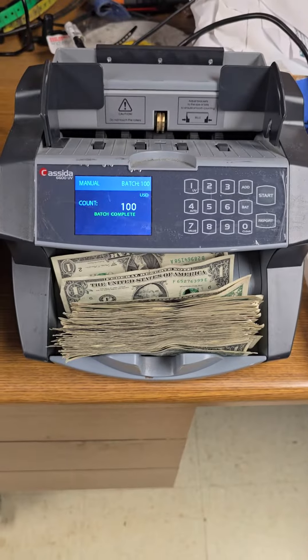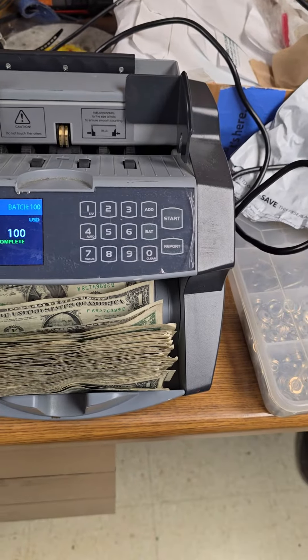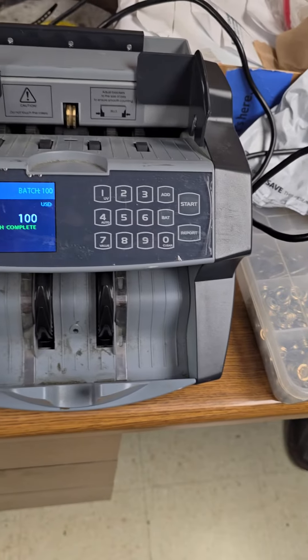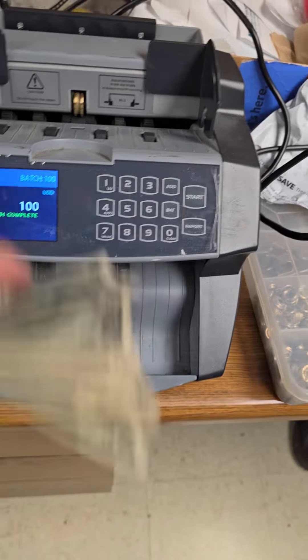The bills are getting stuck in the little fingers and they don't end up in the hopper. We have to pull them out of the fingers. Also, whenever you pull the bills out of the machine, it doesn't recognize that the bills have been taken out of the machine.